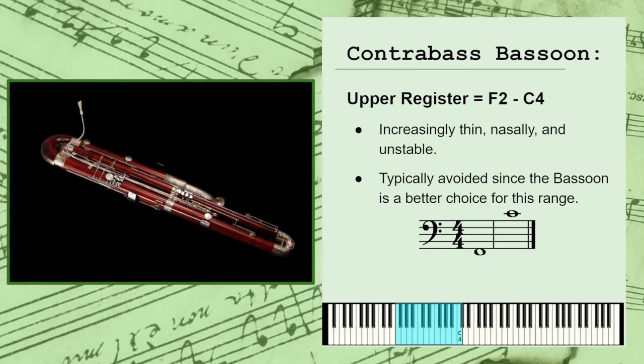Finally, the upper register spans the remainder of the instrument's range and becomes increasingly thin, nasally, and unstable. It's typically avoided, since these notes are more expressive and easier to perform on the bassoon.